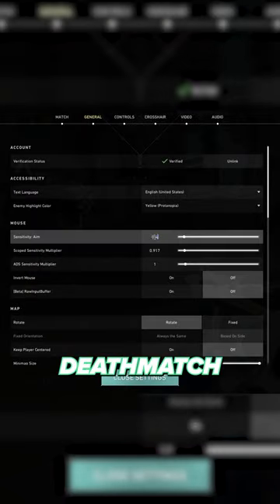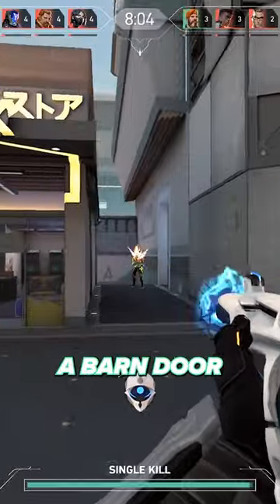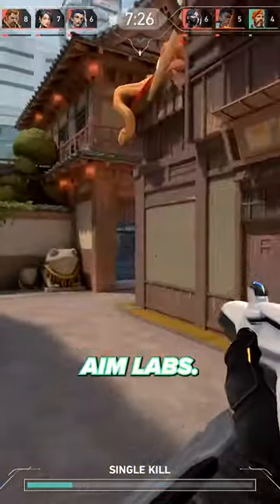Try this for about one deathmatch, then switch back to your normal sensitivity. The old sensitivity that felt like you couldn't hit a barn door will now feel mega smooth and precise. If you feel like your aim still isn't crispy enough yet, then it's definitely time to download Aim Labs.